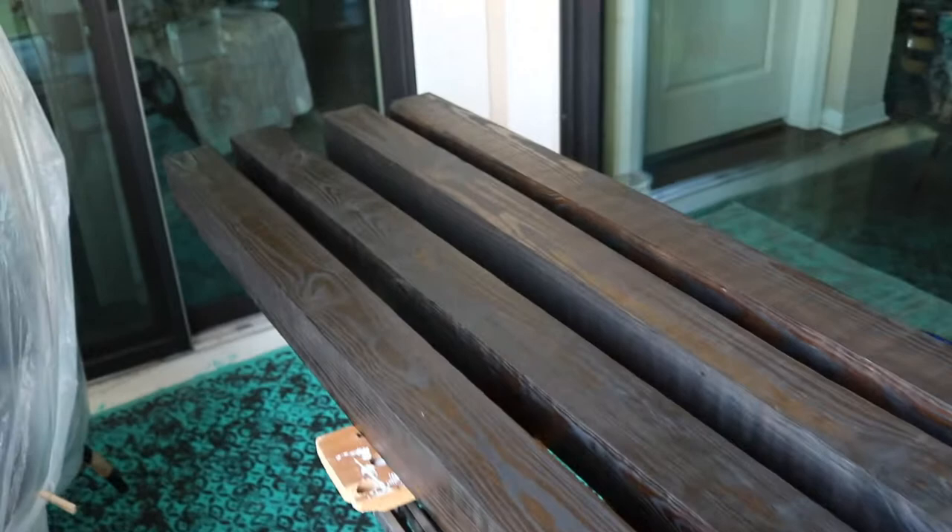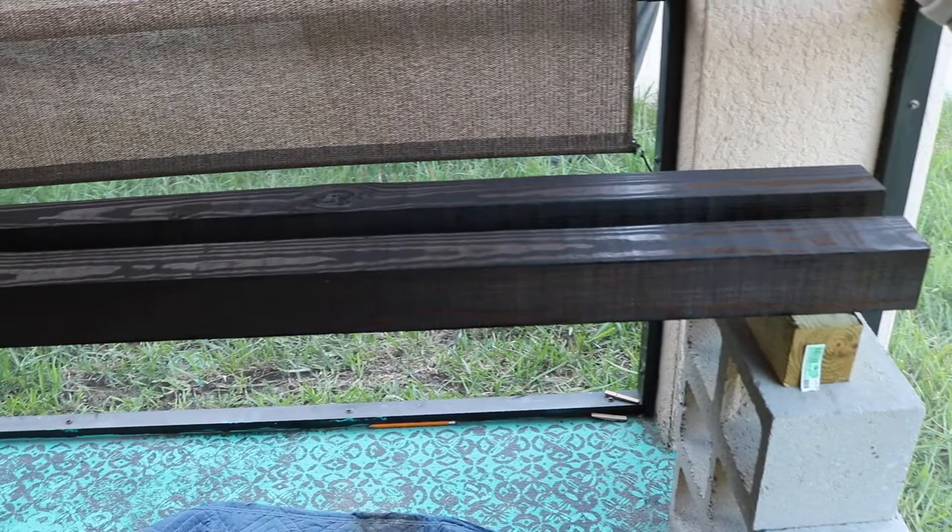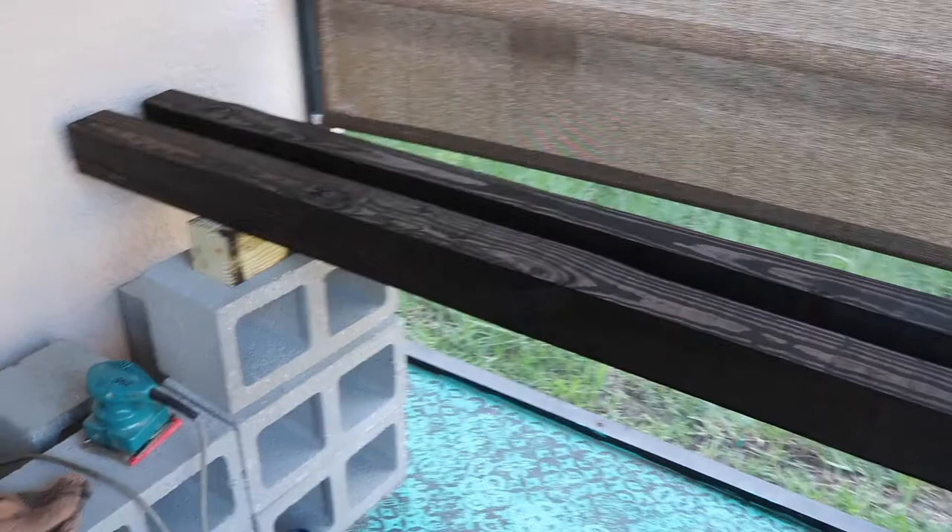Now I'm waiting for them to dry. There's the other one — see that. Now I've got to polyurethane them. But look at these notches though — isn't that beautiful? Love it. Oh, I'm so excited.